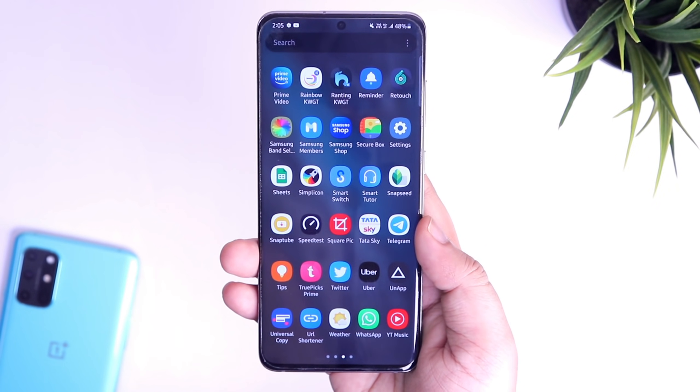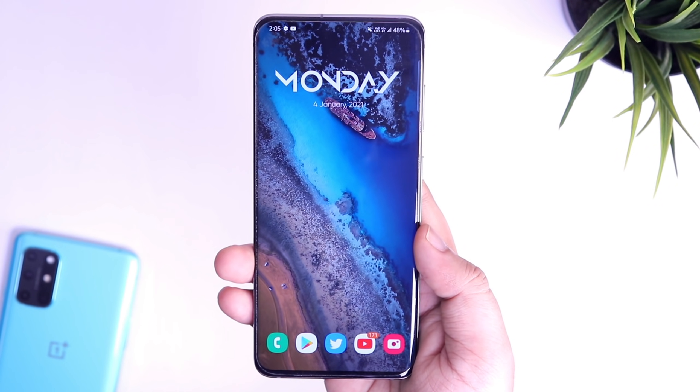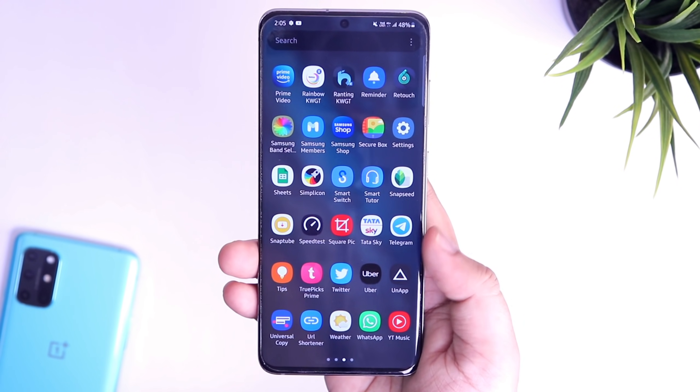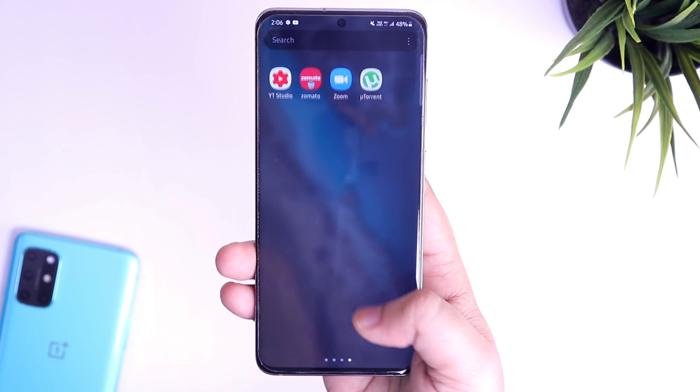I am sure it will work in all Samsung devices like the Galaxy A50, A50s, A51, A70, Galaxy M51, Galaxy S10, S20, or any other Samsung phones as well.